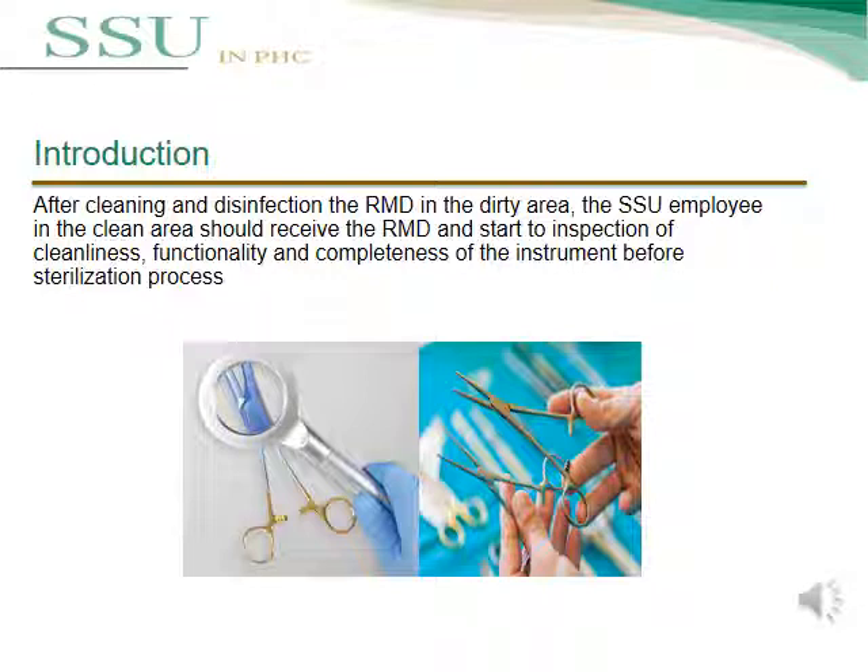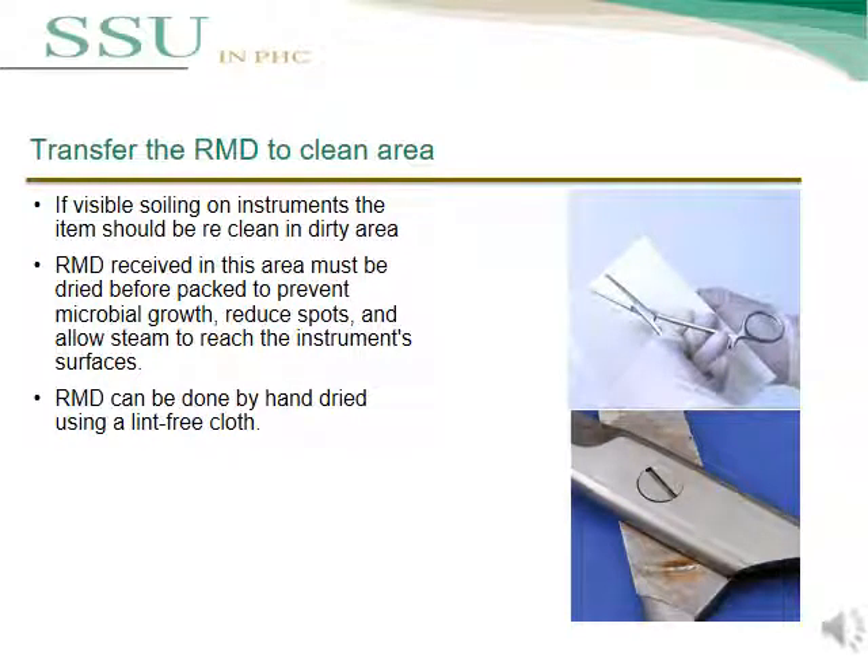After cleaning and disinfection of reusable medical devices in the dirty area, the SSU employee in the clean area should receive the reusable medical device and begin inspecting for cleanness, functionality, and completeness of the instrument before the sterilization process. If there is any visible soil detected on the instrument, it should be returned to the dirty area for cleaning. The reusable medical device must be dried before packaging to prevent microbial growth, reduce spots, and allow steam to reach the instrument surface.